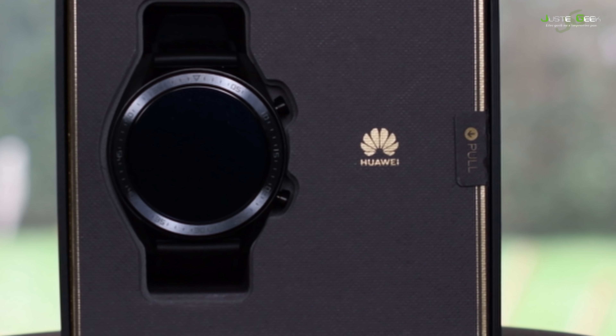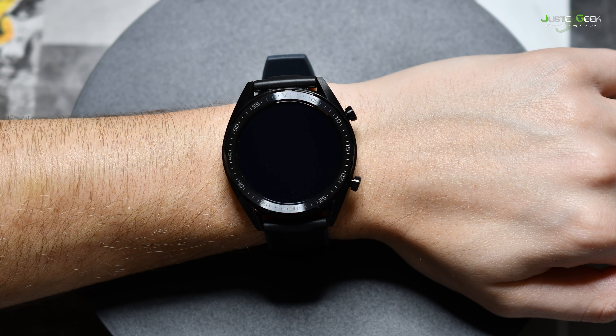On va commencer par parler un petit peu de son design. C'est une montre avec un cadran rond, un cadran de 46 mm. Celle-ci est complètement noire, avec un bracelet en silicone noir, mais il en existe une autre, qui est noire et grise avec un bracelet en cuir marron. Quand on la regarde comme ça, je trouve qu'elle fait plutôt bonne impression. Je la trouve assez jolie.